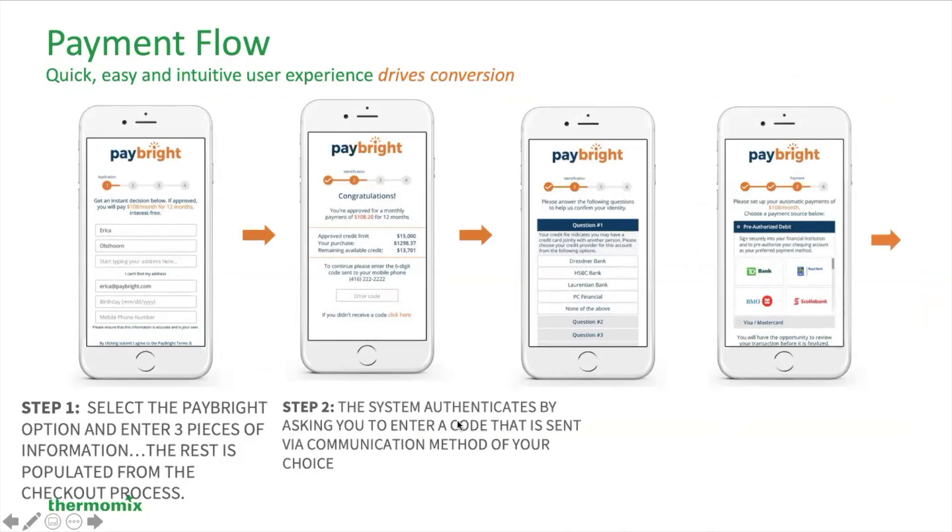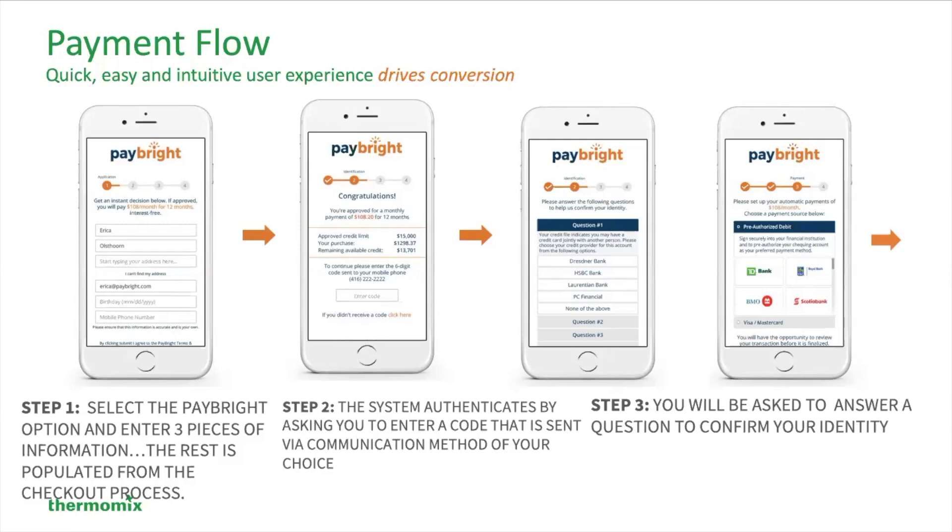Step two, the system authenticates by asking you to enter a code that is sent to you via the communication method of your choice. It could be a text message through your phone or it could be email — you'll choose. Then you need to authenticate and at that point you'll be asked to answer a question to confirm your identity for privacy purposes, of course.